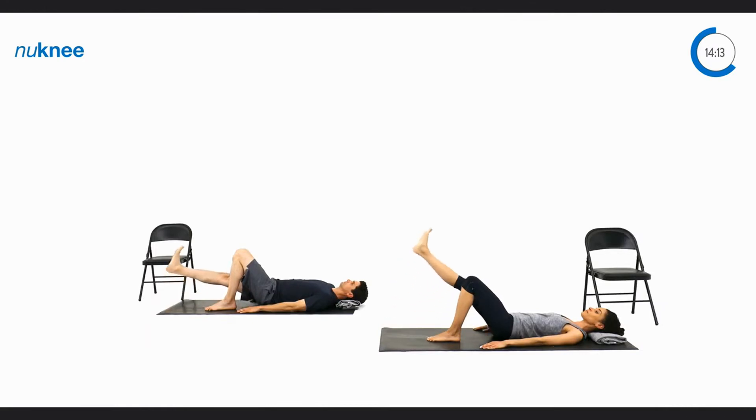Tighten that leg, lift it up off the ground, hold for a second at the top, and then lower back down to the floor. Lift and hold, back down. Lift, hold at the very top, and relax back down. Tighten, squeeze, and relax.